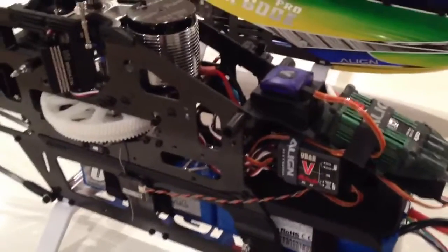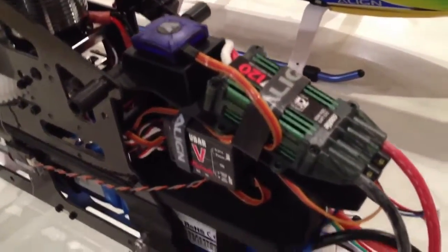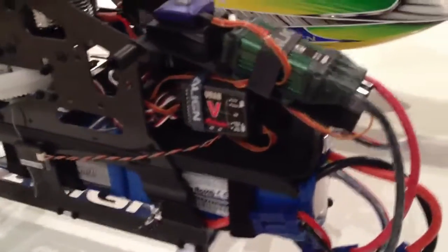The sensor wasn't working so I've just put an old one on there — Castle ICE 120 ICE 2. I've mounted it up front like my Pro 600; I didn't like it on the side.